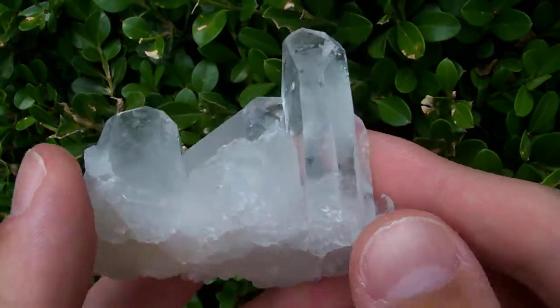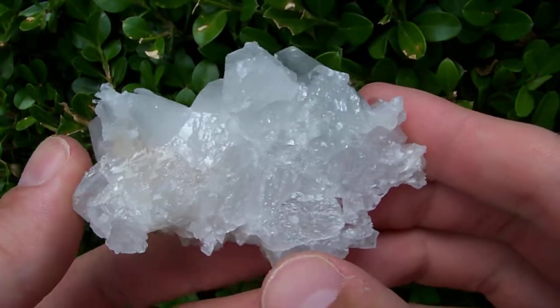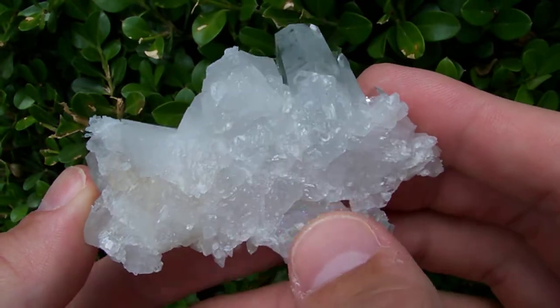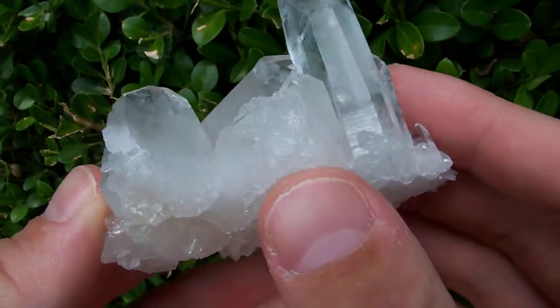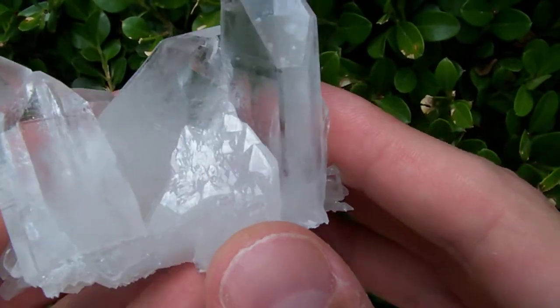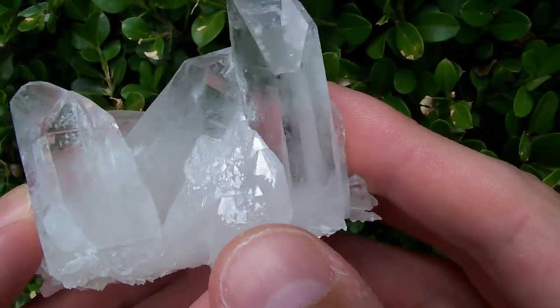This nice little glass back here has no matrix — the base is just where all the points have come together. You can see the base has all these little elestial faces on it, and right here on the side we also have a group of elestial-type faces — these multiple terminations right here.